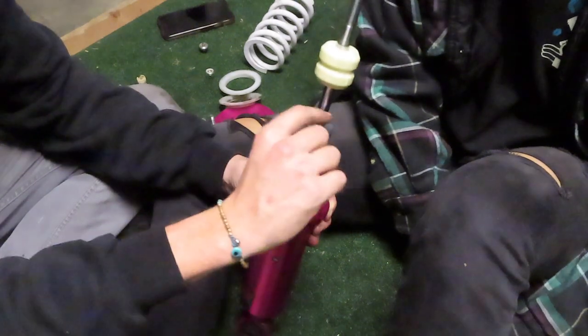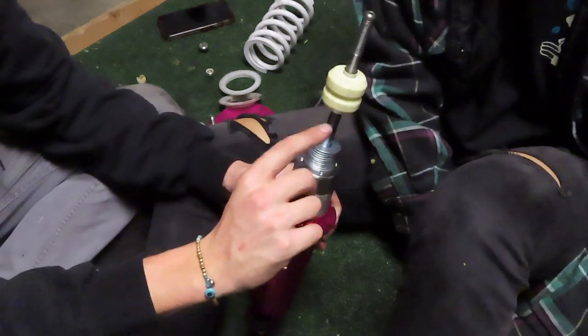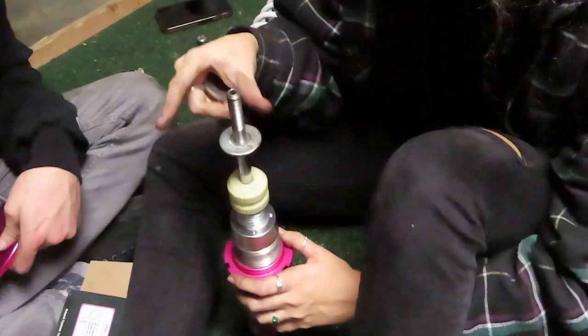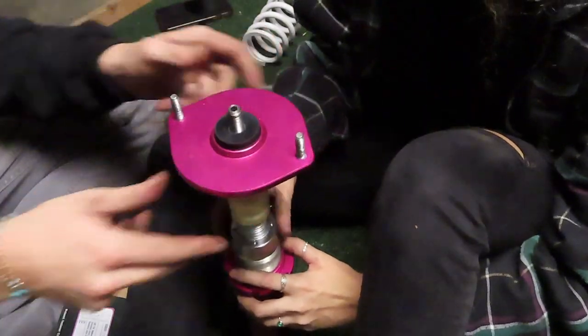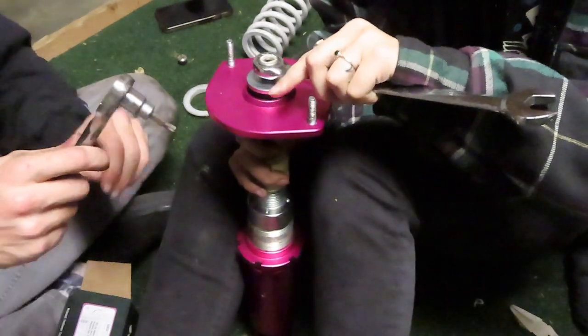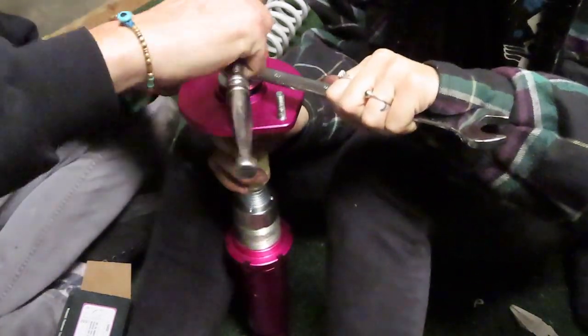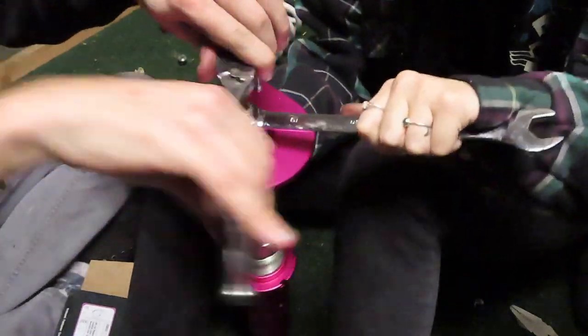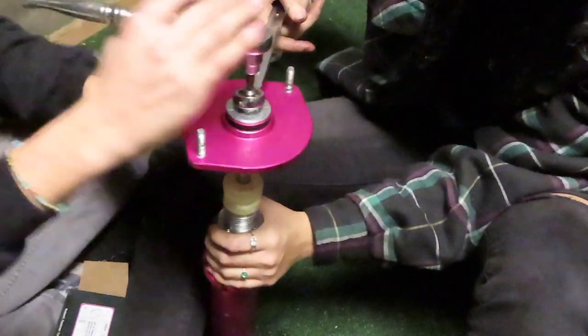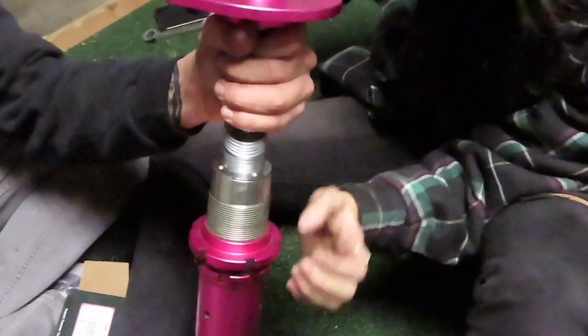If you're doing this on stock struts, you're going to want to add or remove washers to change your height. But with coilovers, we're going to be able to adjust it with the shock body. Now you put the coil back together and take your locking nut. You're going to put it on the same way you took it off with the 19mm, and you want to make sure you tighten this on just as tight as it was when you took it off. The coil is ready to go back in the car.